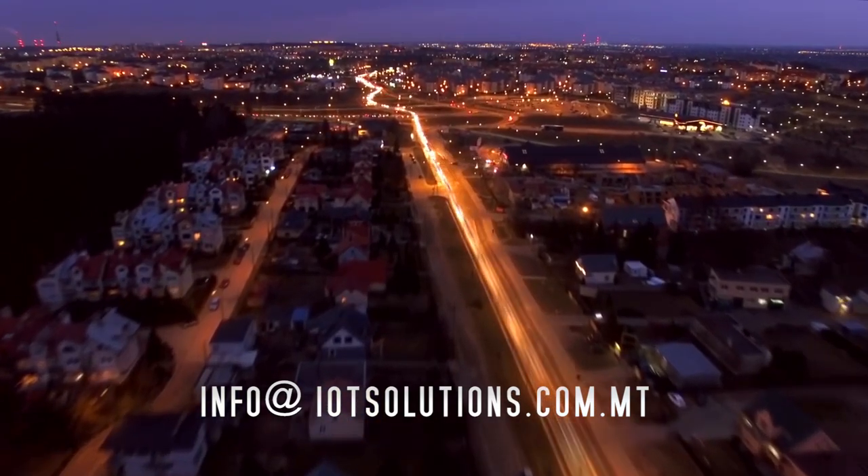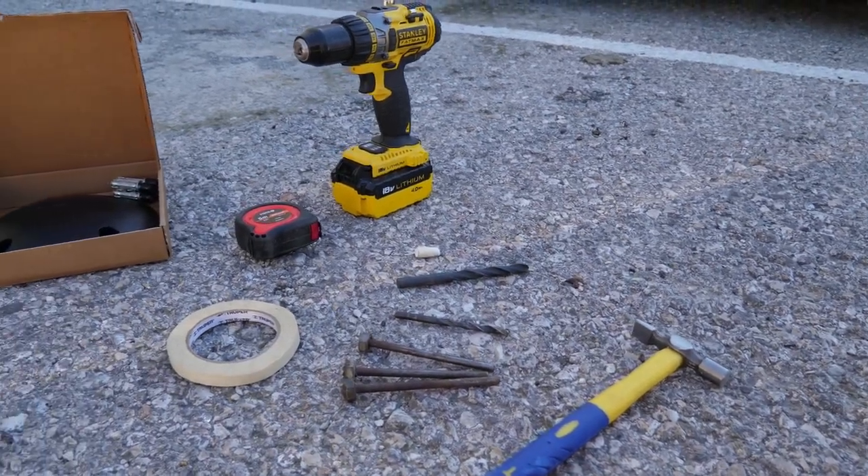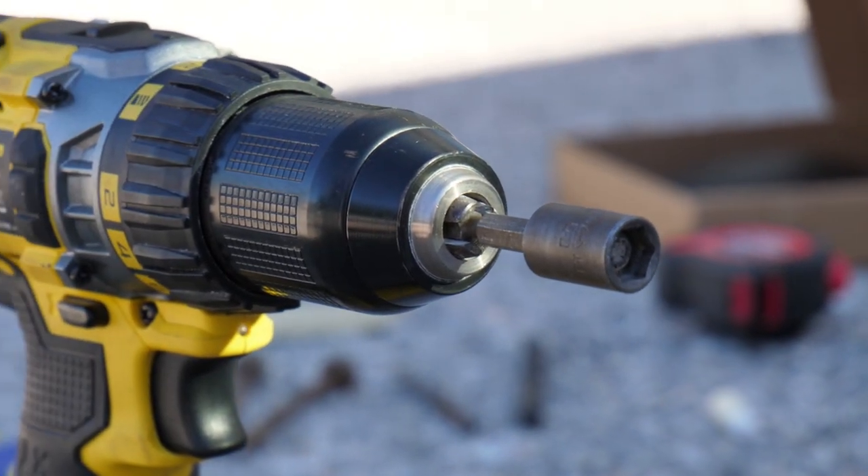This is the IoT Park Instructional Video. This video explains the IoT Park features and runs you through a step-by-step guide to get your system working.